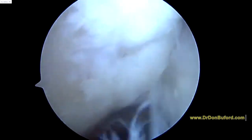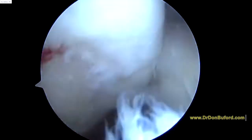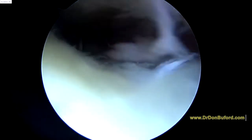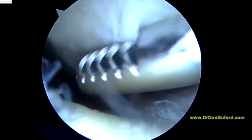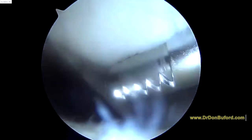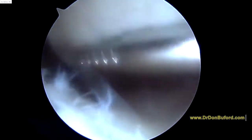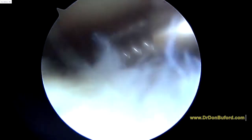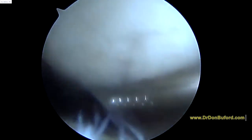I'll go ahead and look at the patellofemoral joint here. You've got some changes here, so that's really two out of the three major compartments in the knee that are going to be affected. Lateral is still the worst in what I'm seeing so far. We'll keep working on it and show you if there's anything else to do surgically. Otherwise, we're going to finish up here and get you back to recovery in just a few minutes. Good luck to you now. Bye-bye.